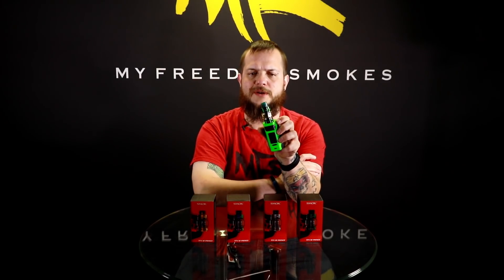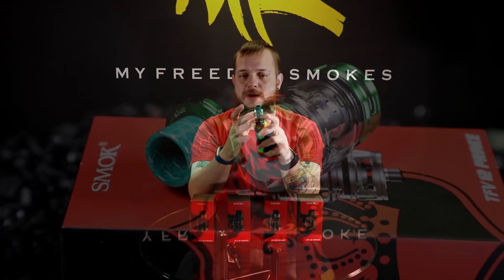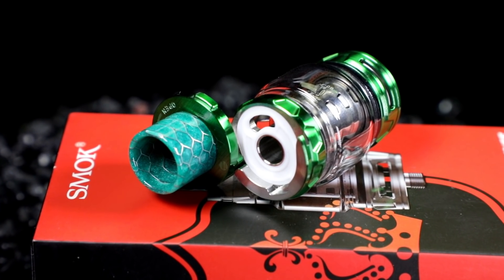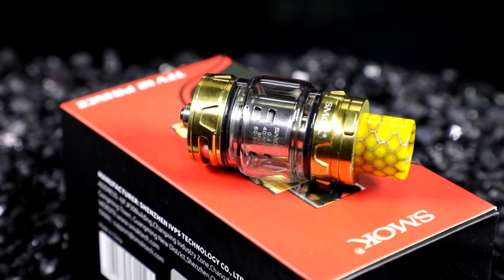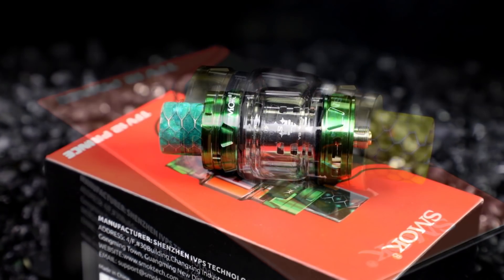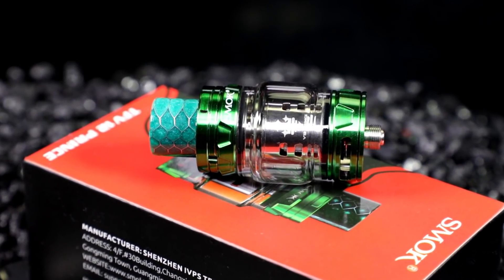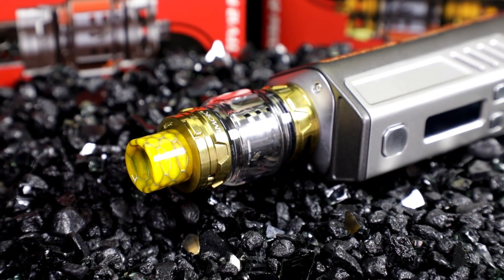Another cool feature is the fact that it still uses the same swivel top fill that Smok's known for, but they've added a button lock to it. There's been people having issues where their tank's in their pocket and that swivel wants to slide open and you've got a pocket full of juice. They've added a little button on the side that you press and it just unlocks it — makes it so just your drip tip isn't enough pressure to make it pop open.